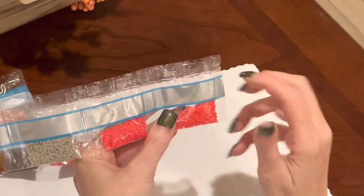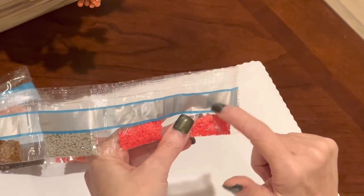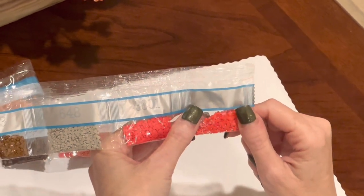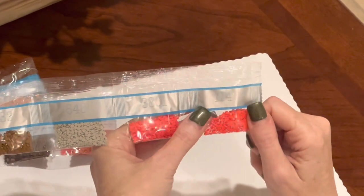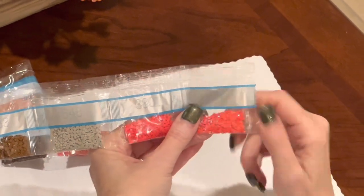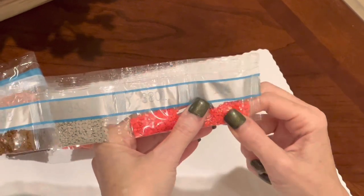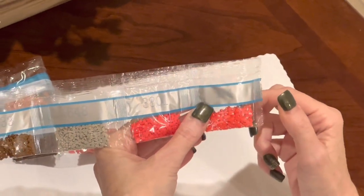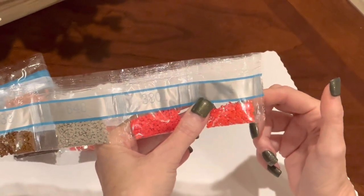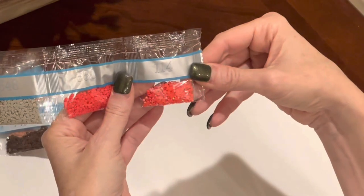And ding ding ding — here is our AB! So you've got a special drill — it's a crystal — and you have 114. Any DMC number below 114 is going to be an AB drill. What is an AB drill? AB stands for Aurora Borealis. It is a special drill with a special coating that captures facets of light and color from the drills around it and the environment, making them shimmer and shine just a little bit more.